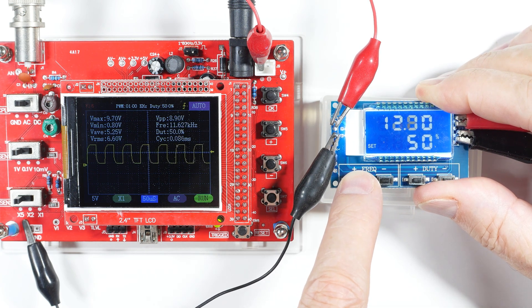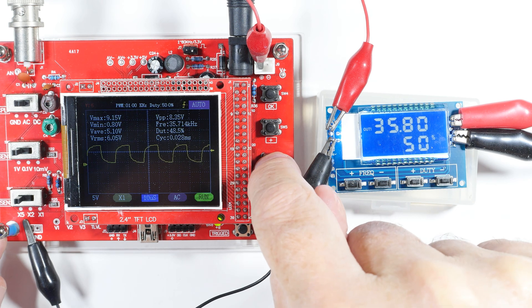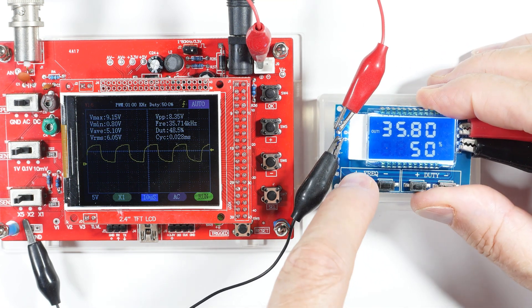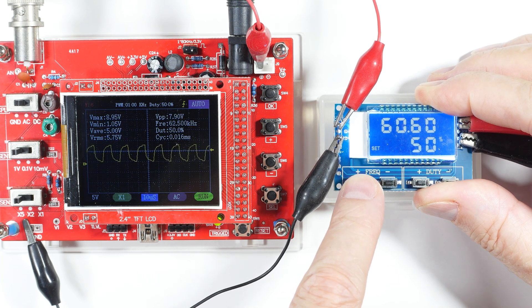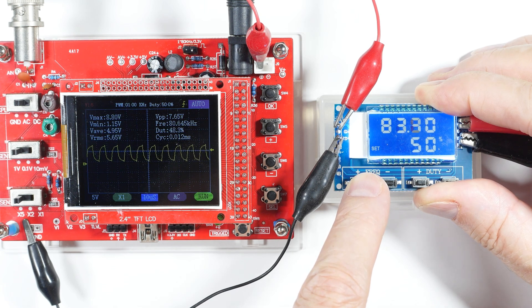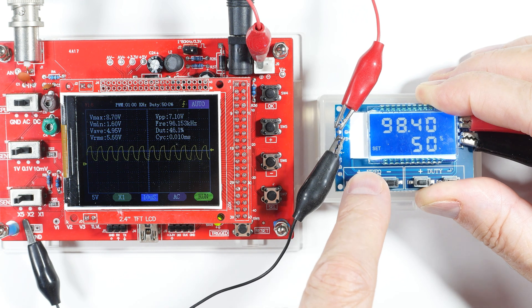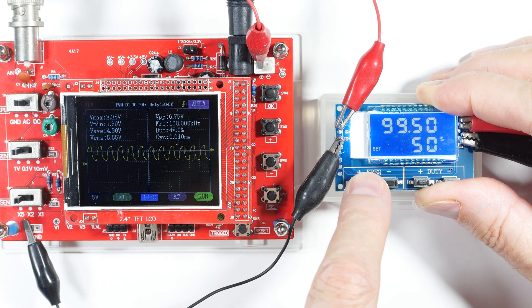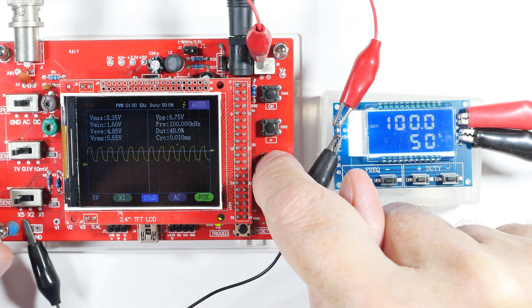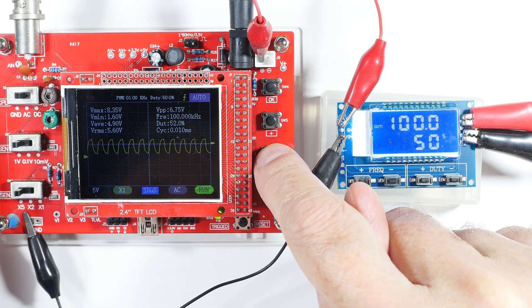This theoretically will go up to 150 kilohertz. We're getting a rounded wave now. The scope theoretically goes up to 500 kilohertz but didn't do all that well. I jumped above 100 kilohertz — there's 100 kilohertz and the scope is pretty much at its limits.